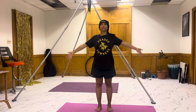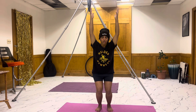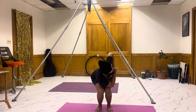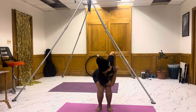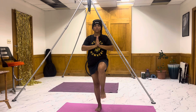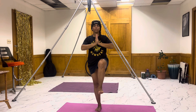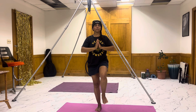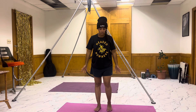Inhale the arms up once again. Exhale down to chair pose. Anjali Mudra to heart. Twist to the left. Bring it back to center. Return to standing. Shift weight onto right foot. Left knee lift. Flex the foot for a moment. Find your balance. And then some ankle circles and toe wiggles on that side. And release everything back down. Walk it out.